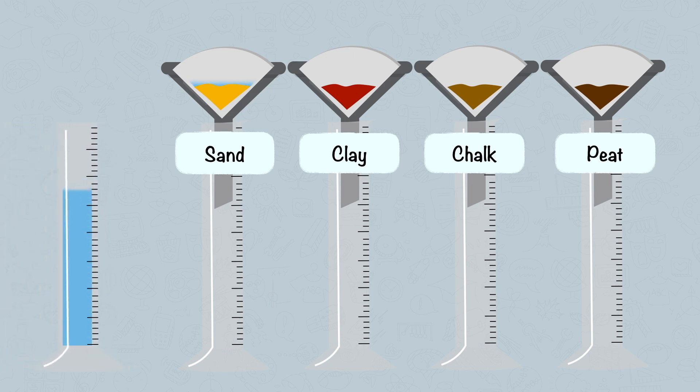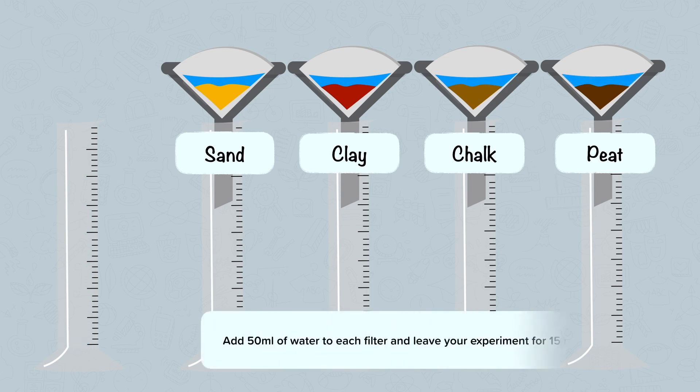Next, use a measuring cylinder to measure up 50ml of water for each filter funnel. Then leave your experiment for 15 minutes.